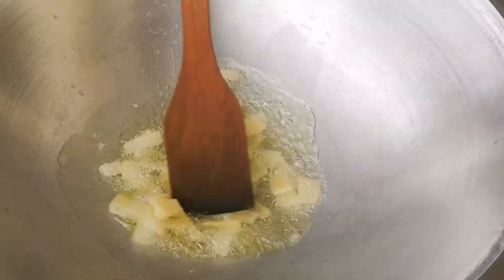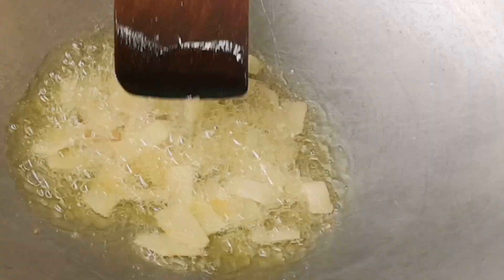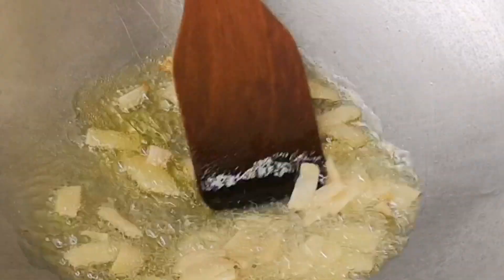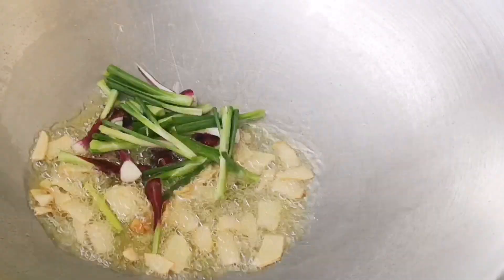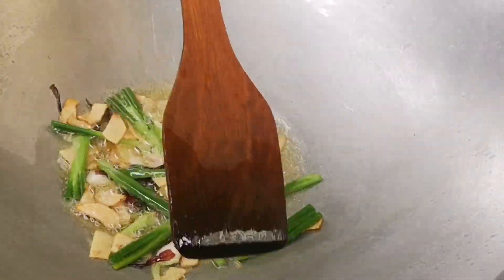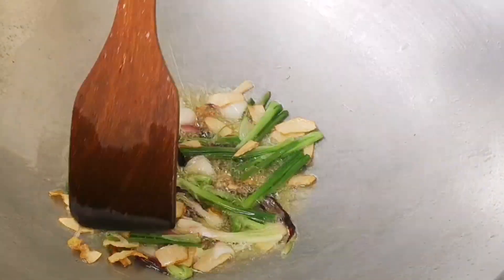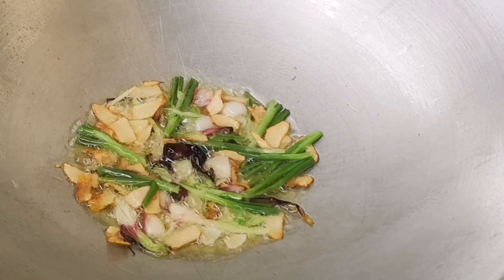Add your sliced ginger and stir it well. Let it fry till the ginger turns slightly brown and you will notice a beautiful aroma coming out. Now add the bottom part of the spring onion. Let these two ingredients simmer and sizzle, allowing all their aroma and flavour to come out.